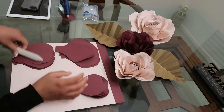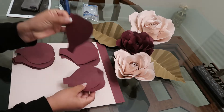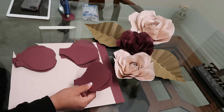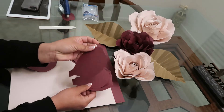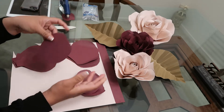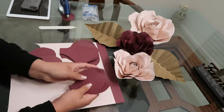To get started, you're gonna need to cut out your petals. You can freehand your templates or you can go online on Google, find whichever rose petal you like, print it out, trace it, and cut out your rose buds.